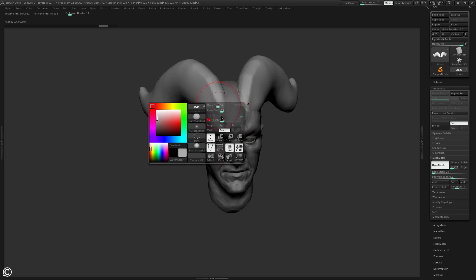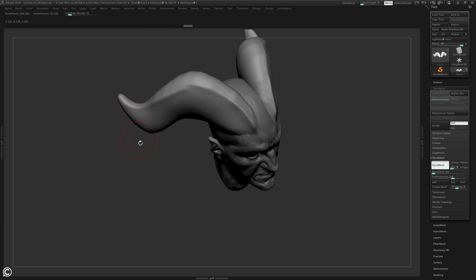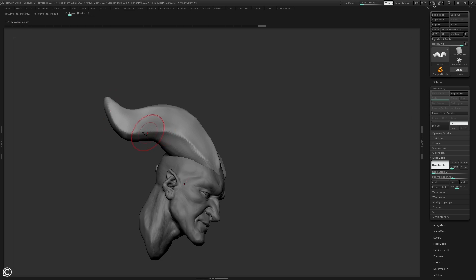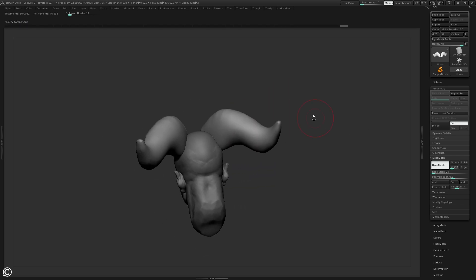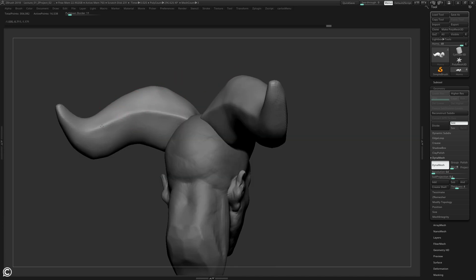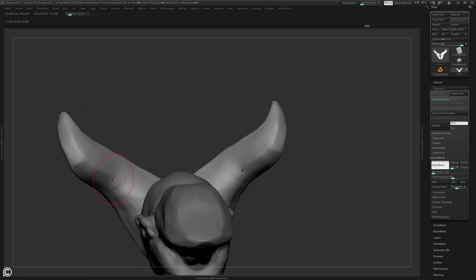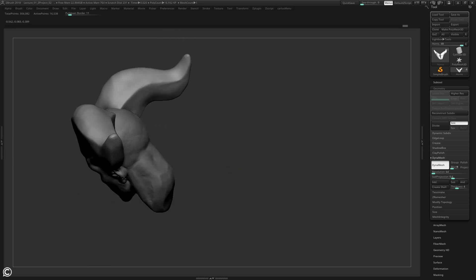The horns might change once we add in the wooden block and the rest of the piece, but for now I'm going to get my Dam Standard and just start to sculpt these bad boys - find some planes and accentuate how they fall with the head. It doesn't have to be perfect to begin with. I'm trying to find a silhouette that I like, shapes that I like, and go from there.